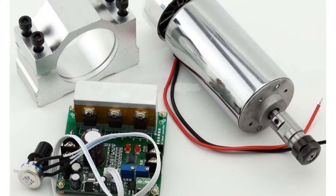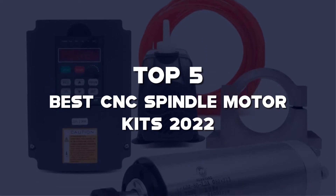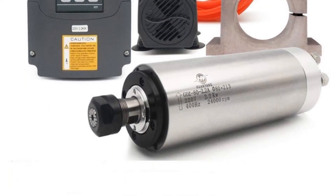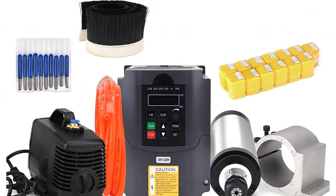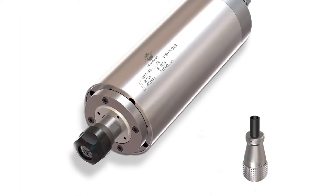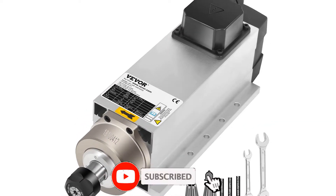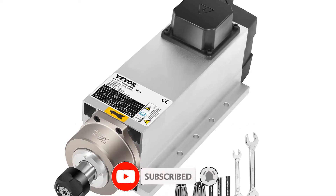What's up guys, today we'll take a look at the top 5 best CNC spindle motor kits 2022 that are available on the market. I made this list based on my personal research. If you would like more information about these products and their latest prices, check out the description below. Don't forget to subscribe for more reviews. Let's get started with the video.